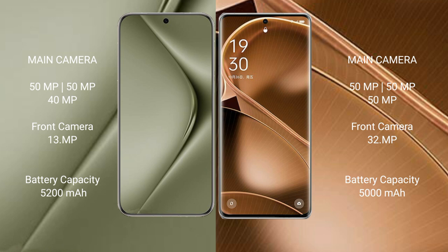The Huawei Pura 70 Ultra packs a 5200mAh battery with 100W fast charging support. The Oppo Find X6 Pro comes with a 5000mAh battery, also with 100W fast charging support.